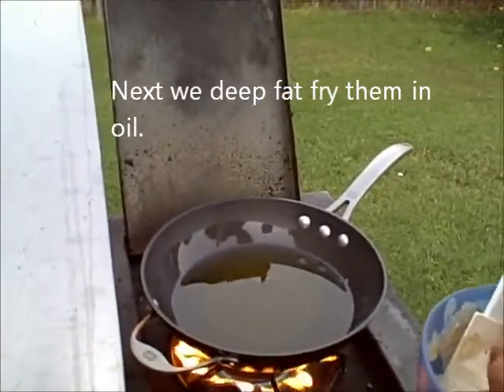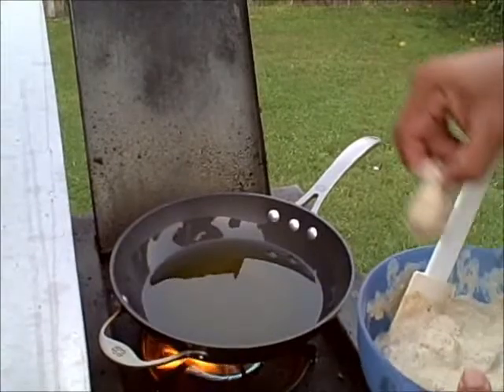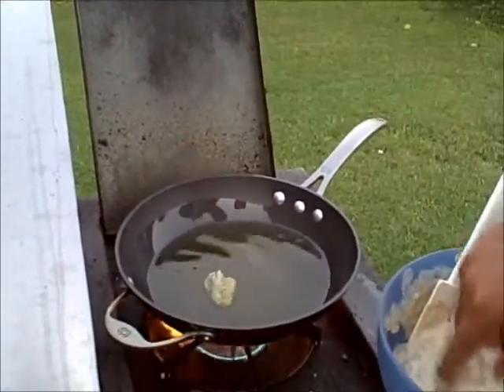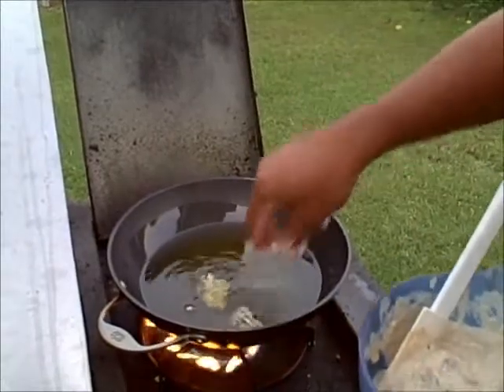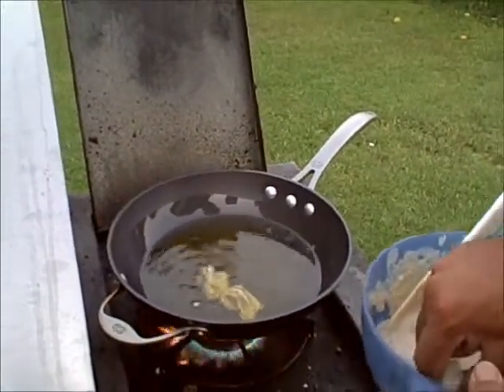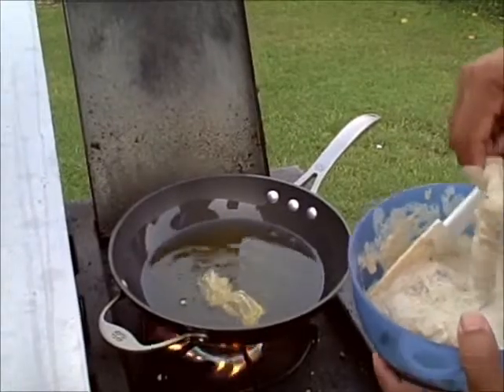We've got the oil at the right temperature — hot — and now we're going to start putting the nuggets into the beer batter and then into the fryer. We're going to put them in there until they're a golden brown, and at that point we'll take them out.